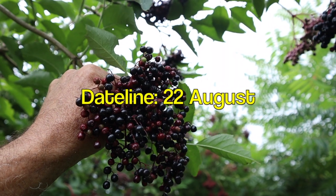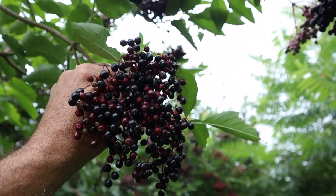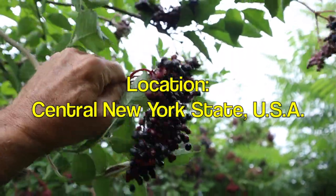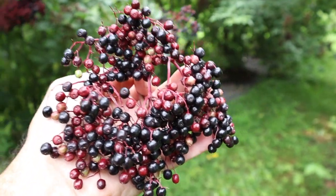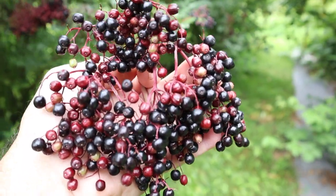Hey everyone, it's me here Kimble on a misty overcast morning and you are looking at elderberries. I'll show you this tree. I'm going to pick this bunch right here. Look at those. Aren't those beautiful? Not all of them are ripe but enough of them are ripe that I'm going to pick them and then I'm going to pull the ripe berries off.